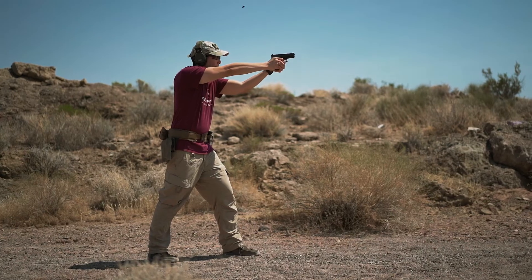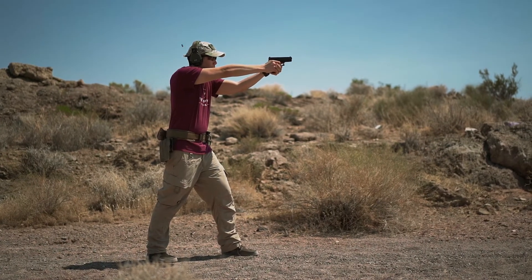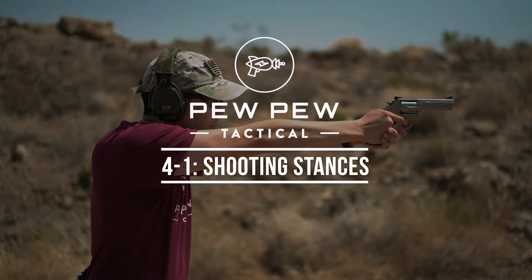Welcome to Shooting Stances. You gotta have a strong platform for shooting, and so today we're going over the top three most popular shooting stances. I recommend going through all three so you can find out which one you prefer.